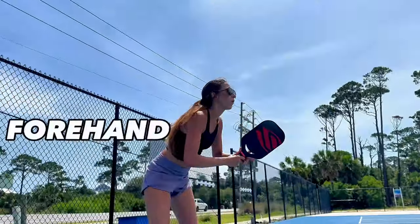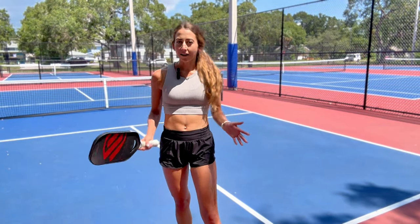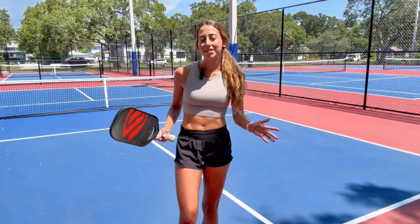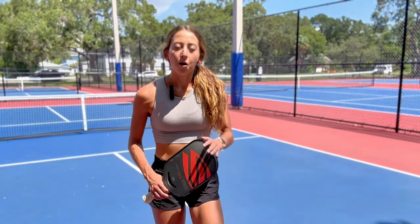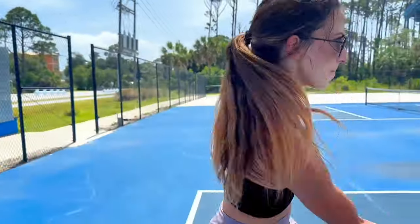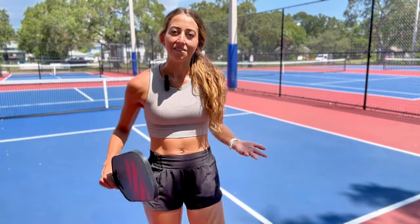We are out on the court today and I'm going to teach you a couple drills that will improve your forehand topspin drive. If you don't come from a racket sport background, this is going to be very helpful for you because a lot of these are foundational techniques that you don't really learn unless you've played a racket or swing sport before.